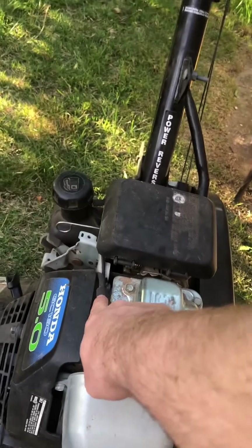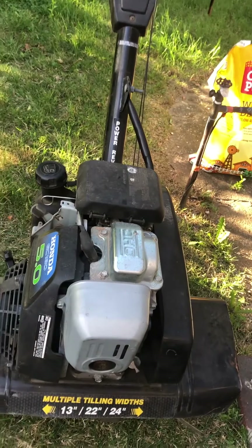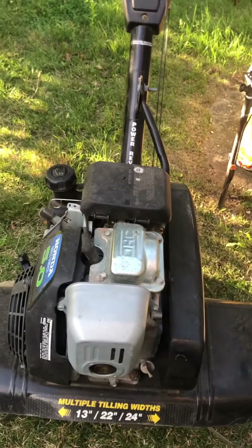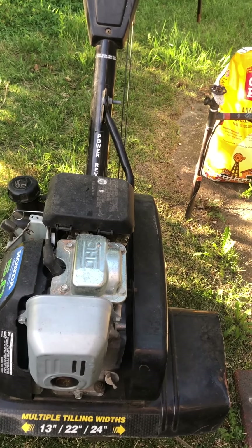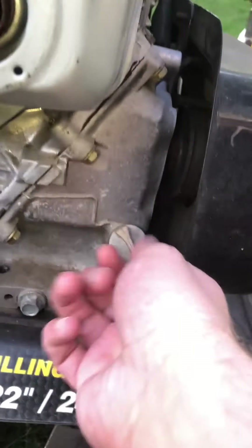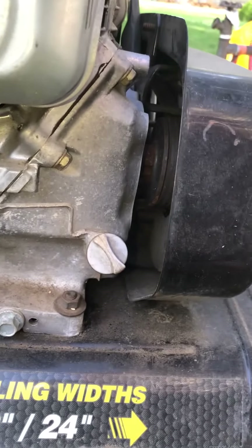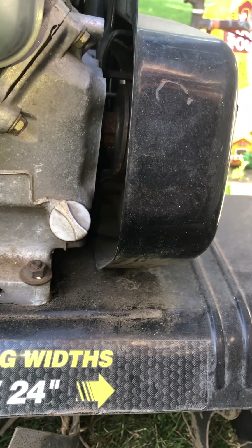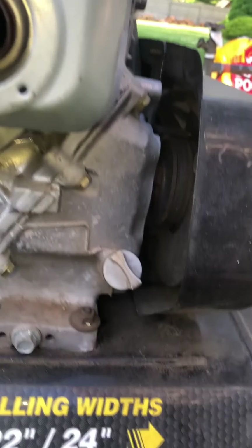The spark plug is here if you need to clean or replace it, which is sometimes necessary on an older rototiller. This is also where you put oil in — you can unscrew this cap to add oil. That's how to operate a basic rototiller.